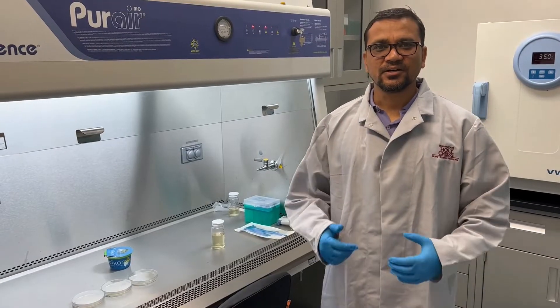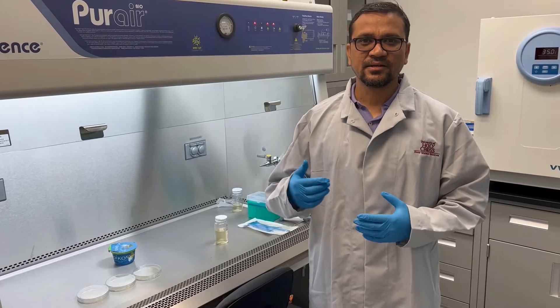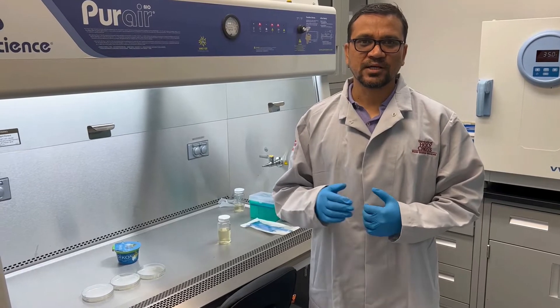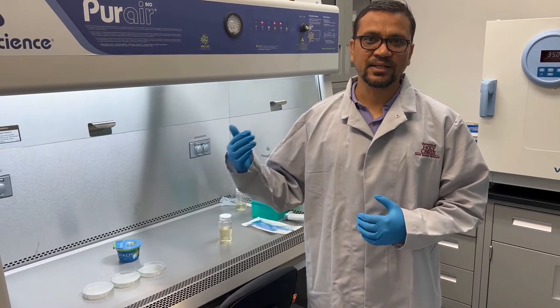As you know, the yogurt sample is very thick and contains different components, so even in one gram of sample we need to dilute the yogurt sample before plating it.